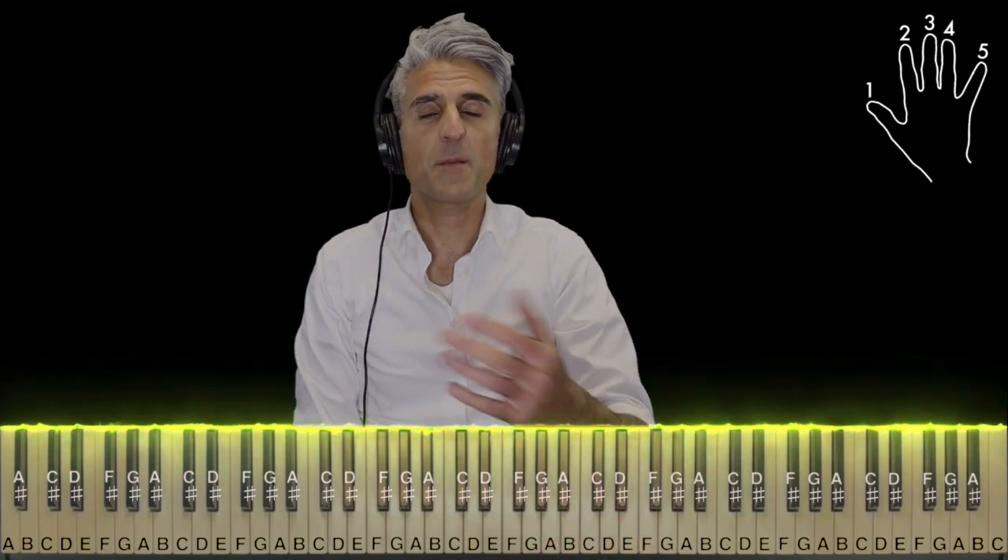Here it is again with the proper rhythm. And it's right back to the beginning.